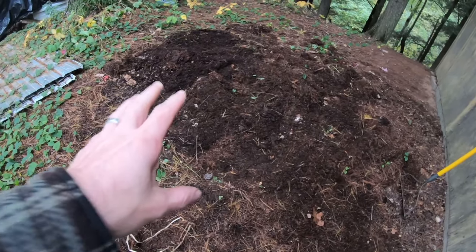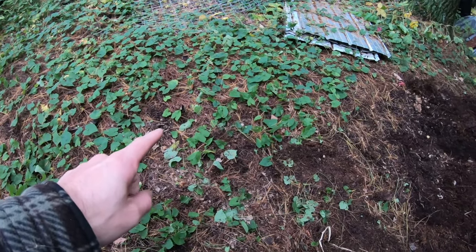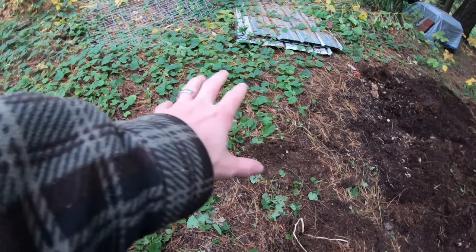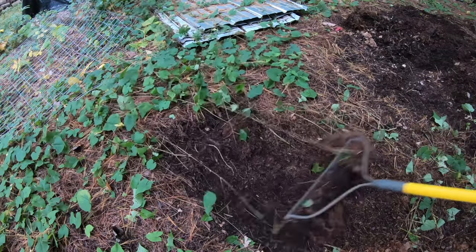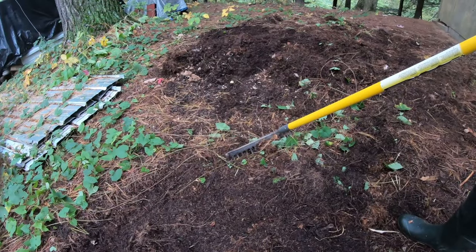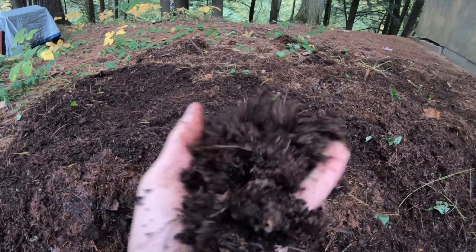Since this compost at one point in time looked just like that, I'll show you what happens when I pull back these vines that grew here over the summer and all those pine needles that are on top. When you get down in there, it's exactly the same stuff that we have right over there. I mean, goodness, this is just really good stuff.